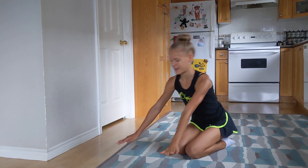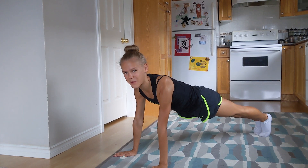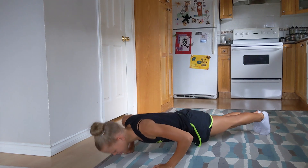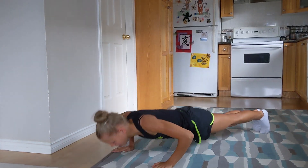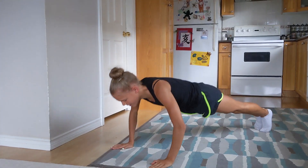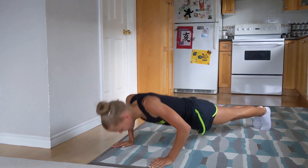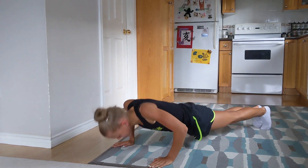Let's do some push-ups. Go like this, and let's do 10 push-ups. 1, 2, 3, 4, 5, 6, 7, 8, 9, and 10.